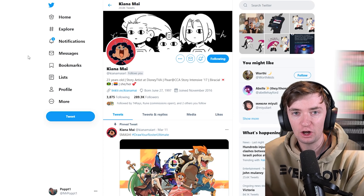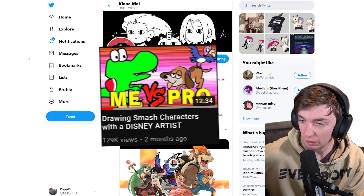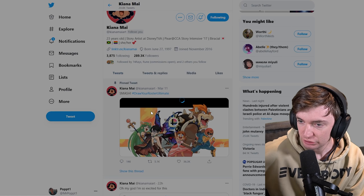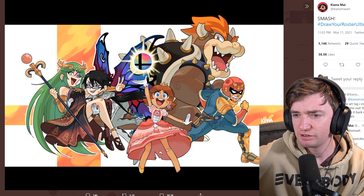Hey guys, so as we all know, I'm a professional artist - and so Dan couldn't keep a straight face. You may have seen HopCat's video with Kiana Mai. She is a professional artist who works for Disney, and I was checking out her profile and she has this 'Draw Your Roster for Ultimate' thing, and she drew her roster. Obviously, pretty good. So I thought I should give it a go, and then maybe we jump on Elite Smash and I draw every character I fight, so you guys can check out my own art skills.